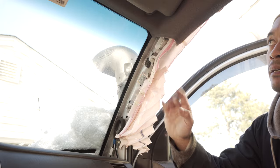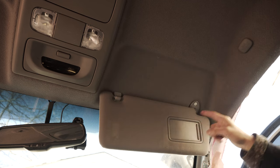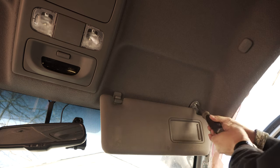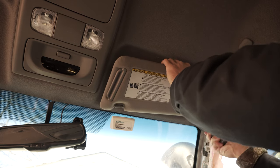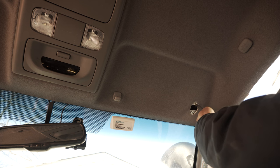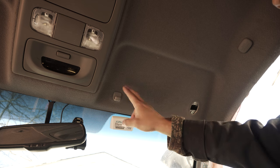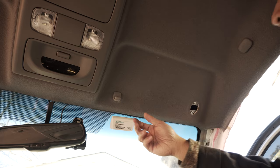Now we can remove the visor — this just requires two Phillips head screws. I'm threading the screws back in so we don't lose them. For the visor bracket, all we have to do is grab it and turn it counterclockwise about 90 degrees and it should come right off.